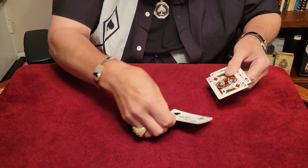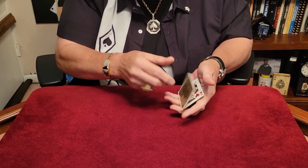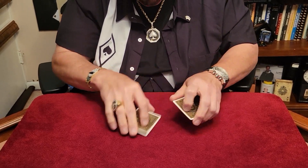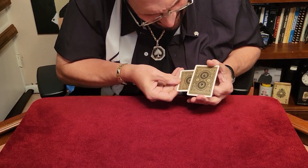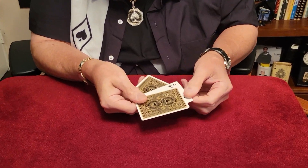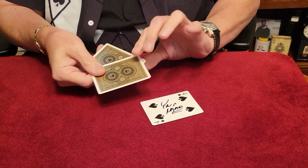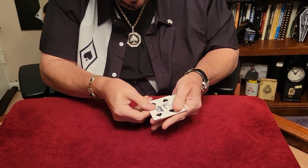Maybe I still have too many cards. We'll eliminate these two and just use these two and your card. We're going to take your card, the four of spades, and put it right between those two cards like that. We'll snap my fingers, give it a little wave, and it just flips over just like that. Let's try it one last time.